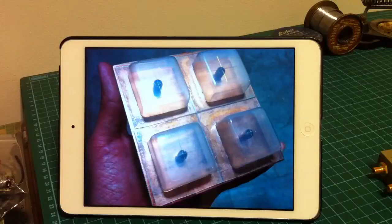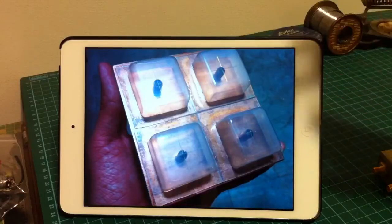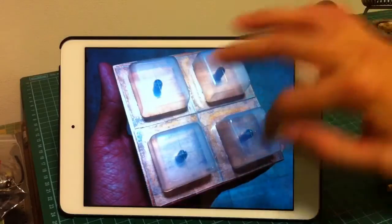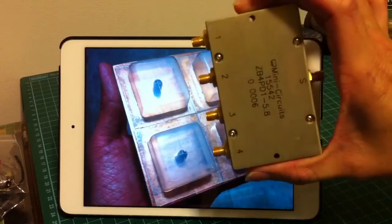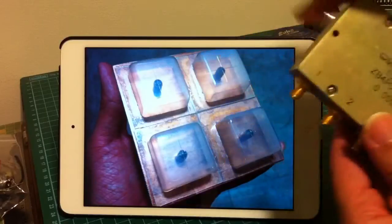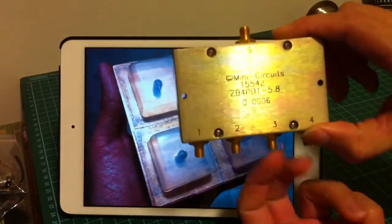Hello everyone, today I'm going to show you how to make the Gat-Link antenna for 5.8GHz. Some time ago, I made this Gat-Link antenna here. As you can see, it's a quadruple array of 4 crosshair antennas. And I made this with the help of a 4-way splitter. This is a Mini Circuits 4-way splitter for the 5.8GHz frequency.